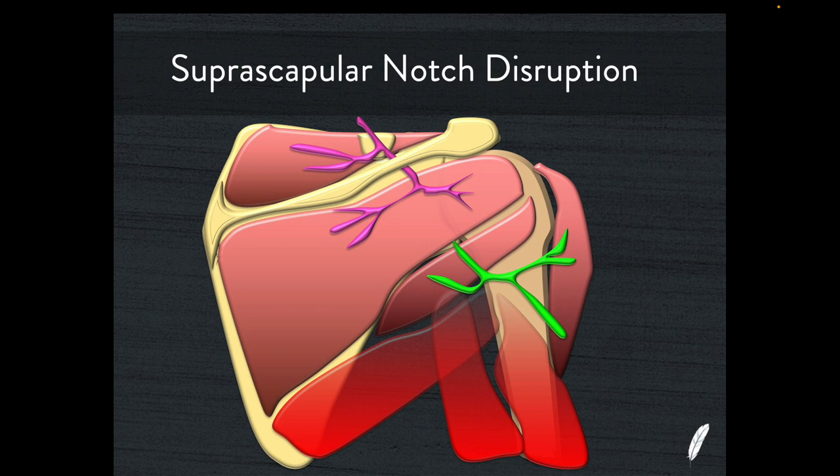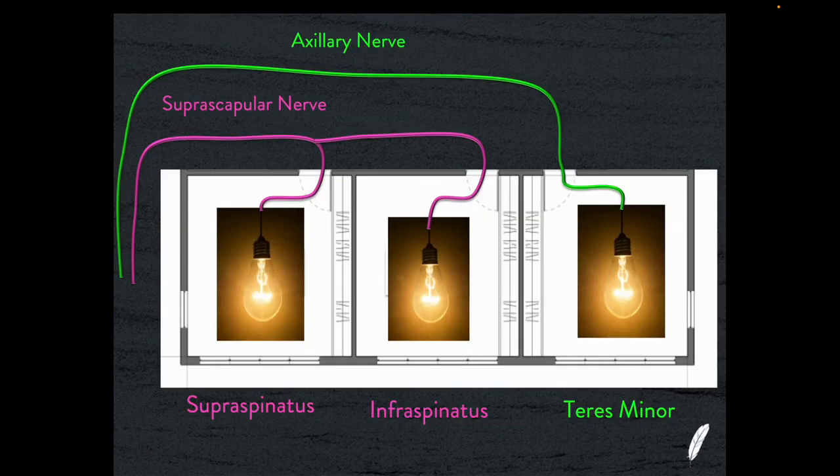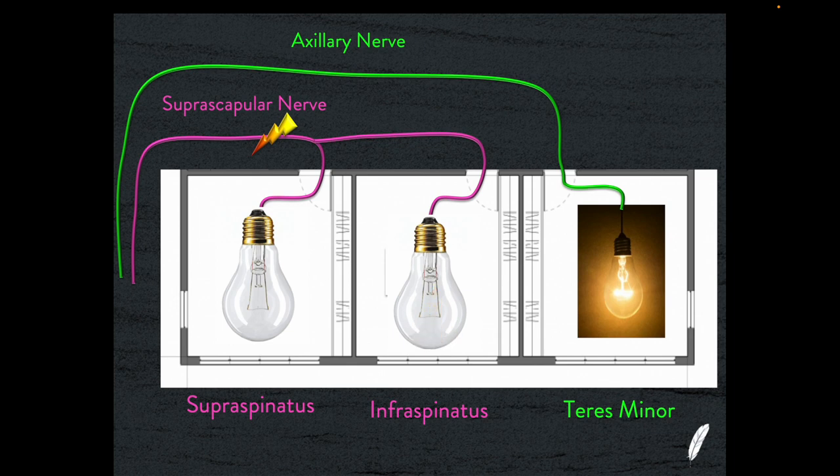If you have a disruption of the suprascapular nerve at the suprascapular notch — most commonly caused by a superior labral tear and a paralabral cyst displacing the nerve — then we'll have dysfunction of both the supraspinatus and infraspinatus muscle bellies. We're going to get atrophy of these two muscles. However, teres minor and the deltoid will be preserved because the axillary nerve will not be affected. Effectively, both supraspinatus and infraspinatus lights are turned off simultaneously.